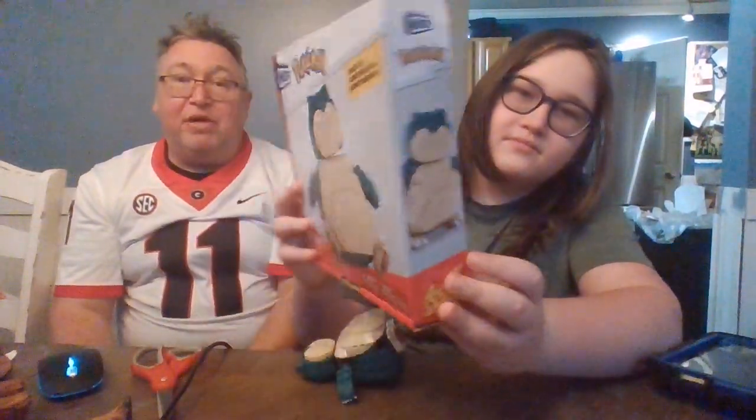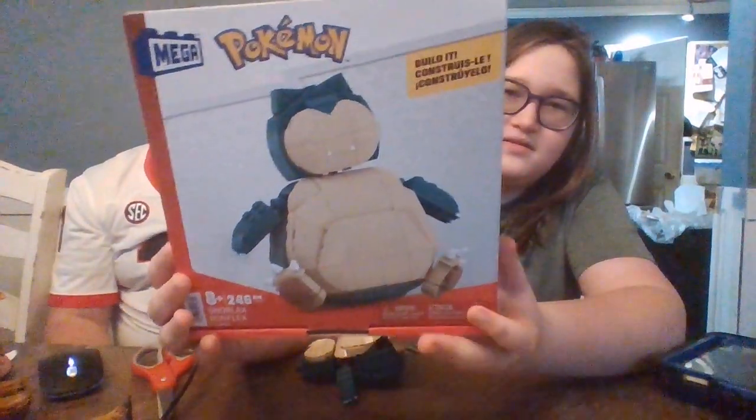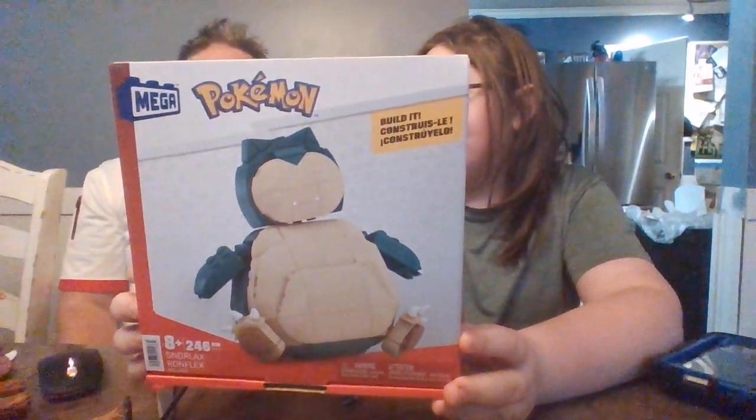As you guys probably know, we've talked about Mega Constructs — they're the alternate brand to LEGO and they happen to have the Pokémon license and the He-Man license. I don't think they have the Turtles license anymore because they don't really do Turtle stuff, so it must have expired. So we'll go with the two relevant ones: Pokémon and He-Man.